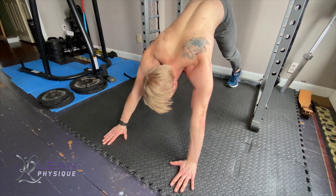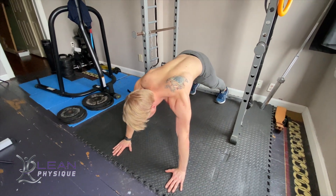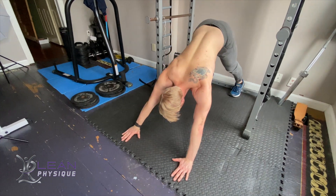Hello everyone, I'm John Klein-Henz from leanphysique.com. Today we're going to be looking at a plank pike exercise.